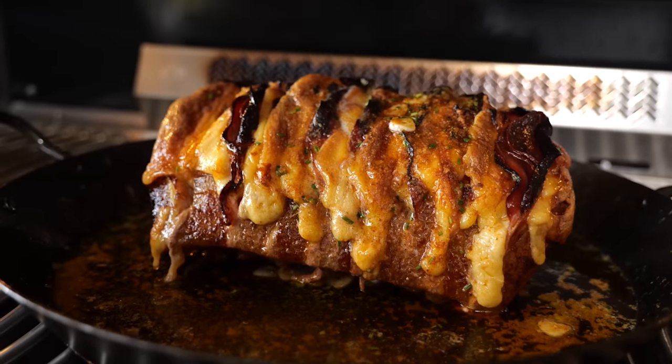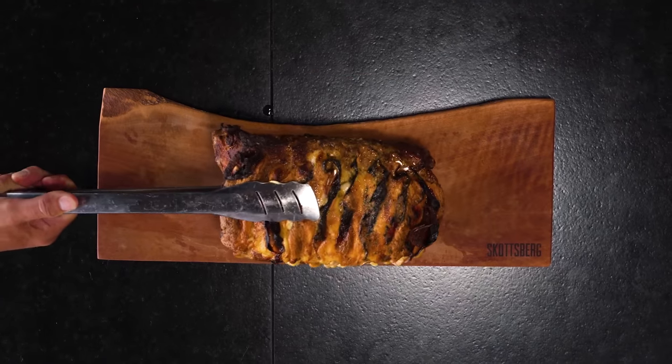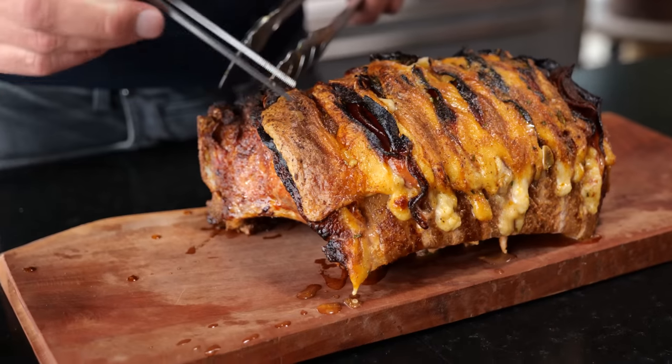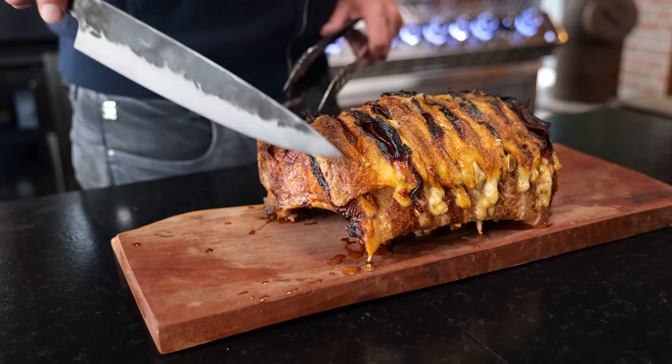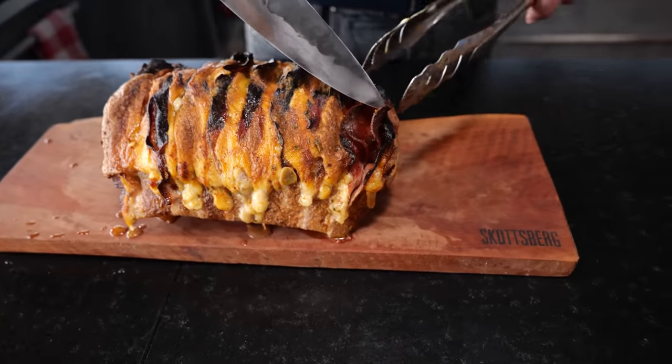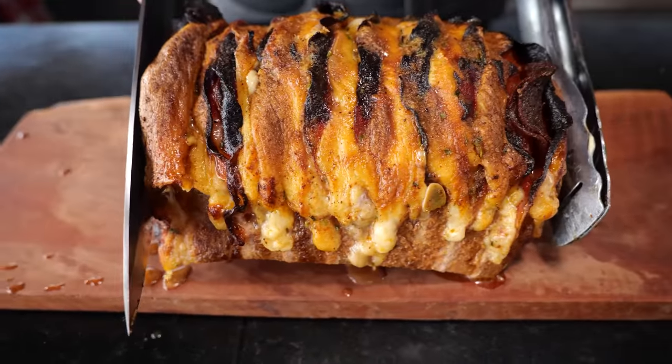Now the roast is done. We've got plenty of flavor on. Time to take it off the grill and take a closer look — let's take the pins out. Just look at how delicious this is: the outside crisped up, beautiful roasted color, crispy chorizo, and as juicy as can be. Now you want it — I want it.